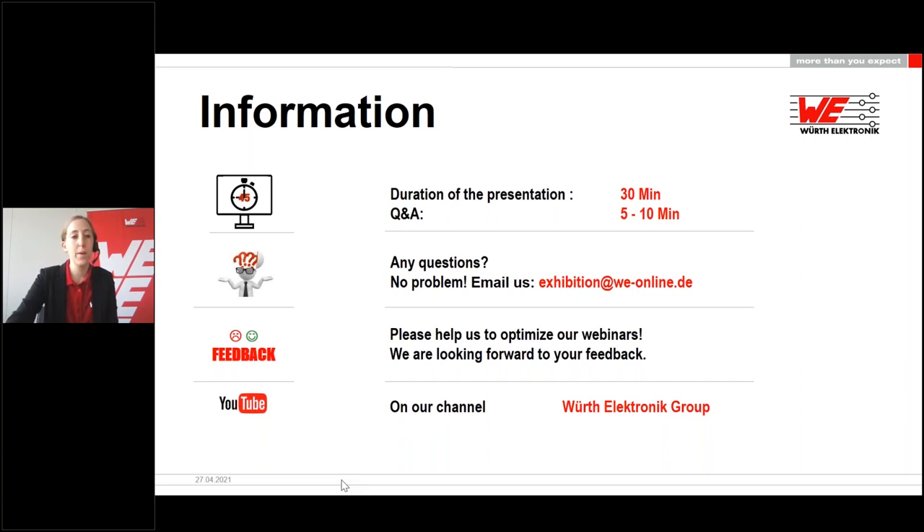At the end of the webinar you will be asked to participate in a feedback survey. We would be pleased if you take the time to fill it out and help us improve the event. You will also receive the link to the presentation in the next few days, and the recording will be available at our website shortly. Now I will hand over to our speaker Remco — I wish you an exciting presentation.